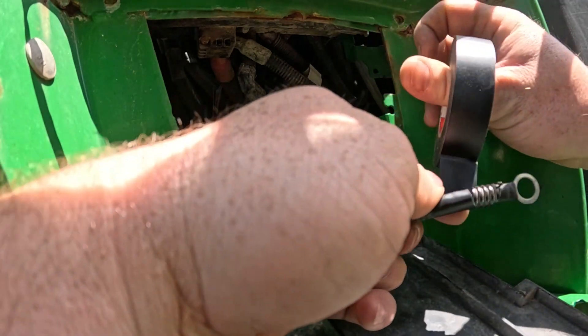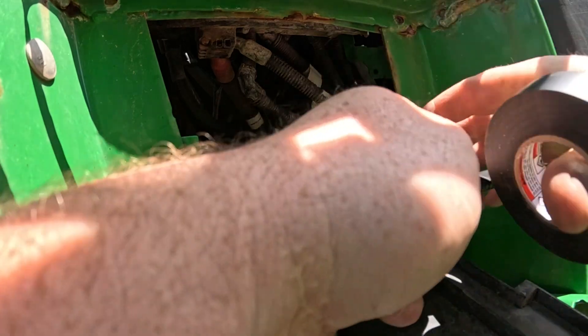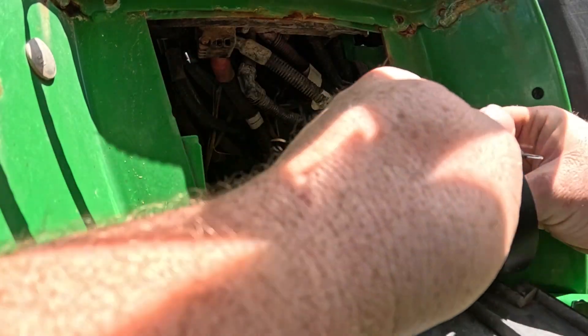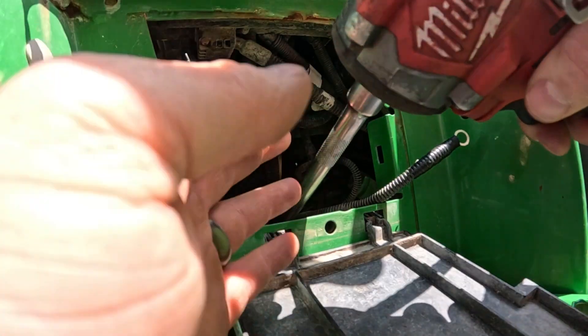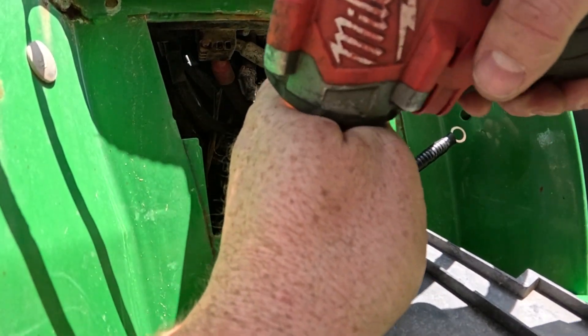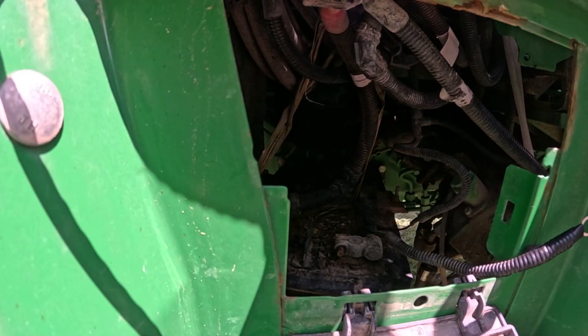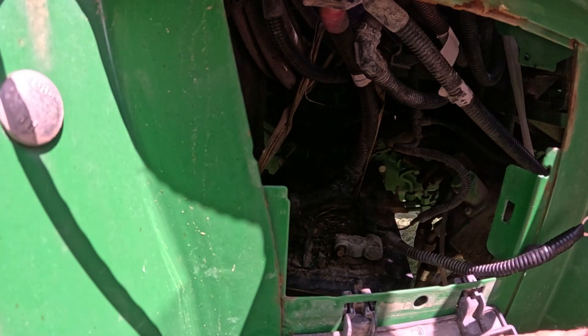We'll put a couple rounds of tape on it as well. Really I should have put some heat shrink over the top here but I didn't have any big enough. Now we'll go ahead and take our nut — there's our old part of the eyelet there.